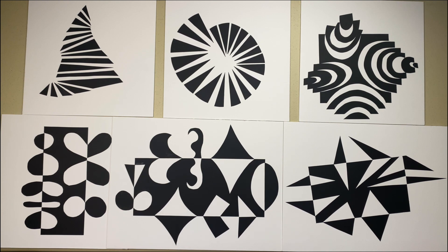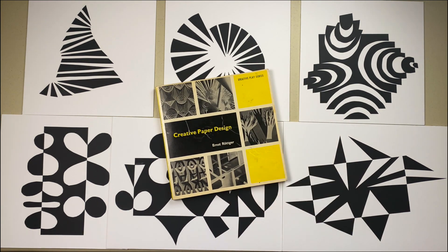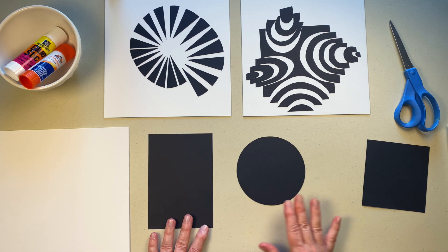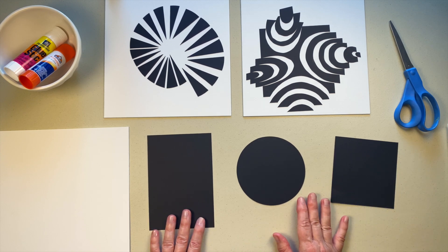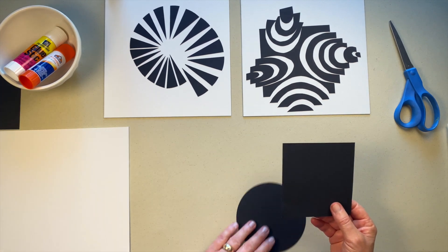I think it would be fun to frame these and hang them in a series — they kind of have a mid-century modern vibe. That makes perfect sense because the book where I got these ideas was published in 1959. First I'll show you how to make this kind of design. We'll be cutting a paper shape and moving the pieces apart a bit.